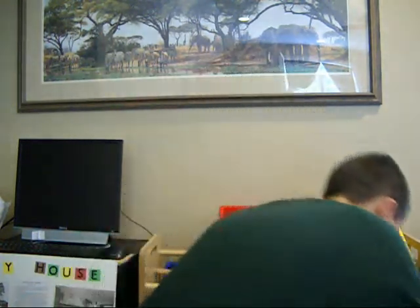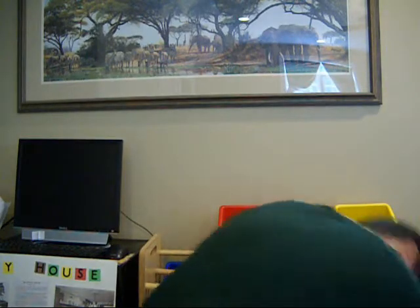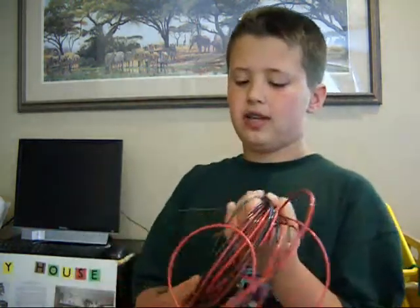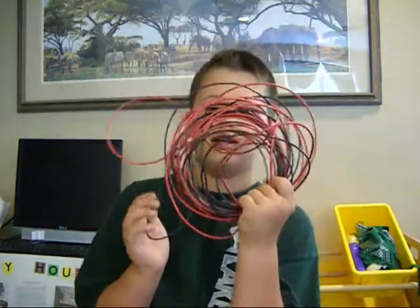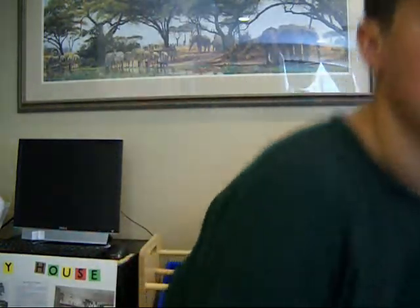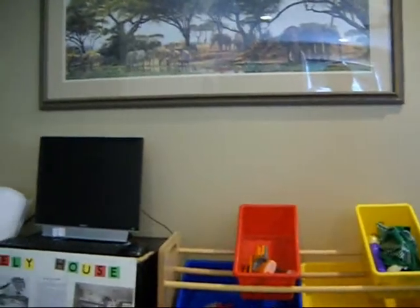Back to the wires thing — I just got 20 feet of positive and 20 feet of negative wires. Red is positive and black is negative. I'm going to show you the spot where I'm going to put my panel.